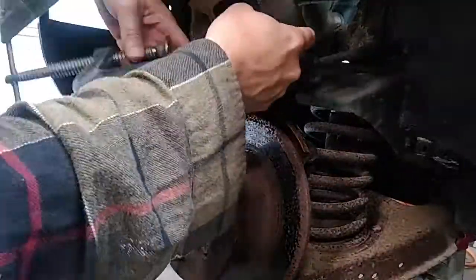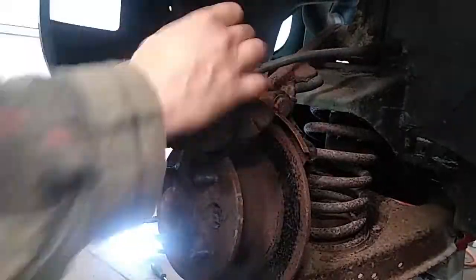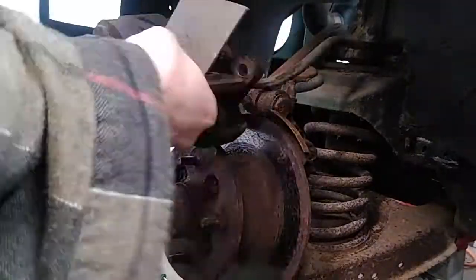Retracting the piston ended up being the longest part of this entire job. I also took off the cap from the brake master cylinder so I could check it and make sure it didn't overflow with fluid being pushed back up to the master cylinder.